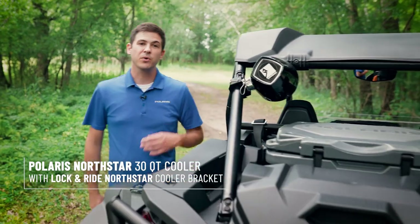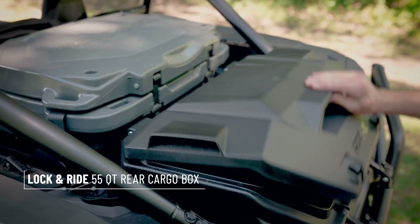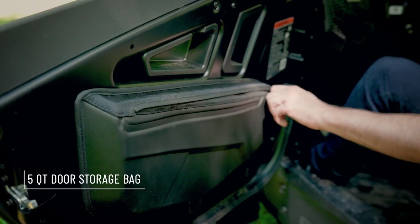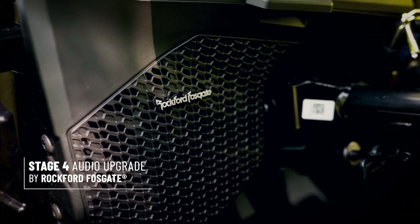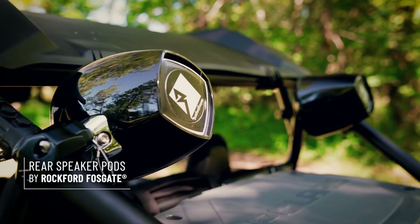Around back, we have a 30 quart cooler with integrated cooler mounts, and a rear storage box to carry all of your recovery essentials. In the cab, we have additional storage with our door bags and shoulder bag to keep the essentials at your fingertips. We also have a Stage 4 audio upgrade system by Rockford Fosgate, which puts a 10 inch subwoofer under the dash, paired with rear audio pods.